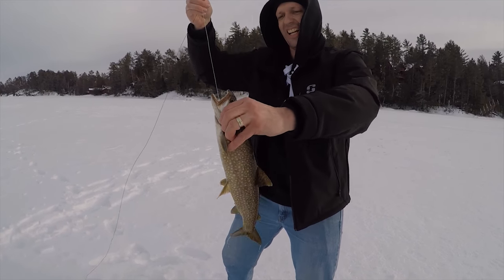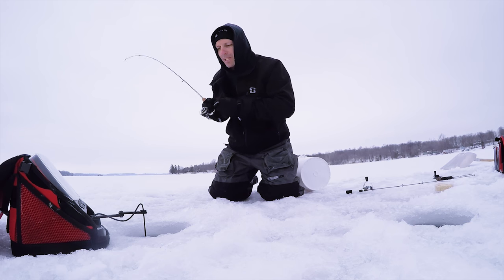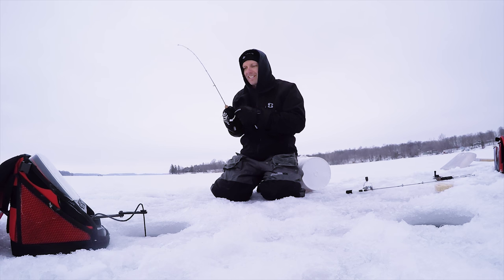What new species have I caught this year? This year is the first time I've gone for lake trout — I got my first laker, which was pretty awesome. I caught my first rainbow trout. And tulibies — I'm hoping I got my first tuliby. They're a good fight, aren't they?